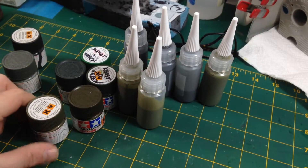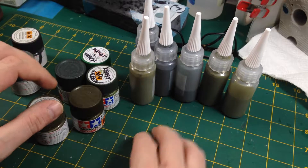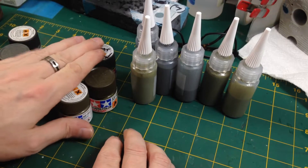Hey everyone, it's Fox from Model Making Guru here. Welcome to part two of our Patreon exclusive build of the Jax Pacific 31-inch Master Chief. Time to crack on with some painting.